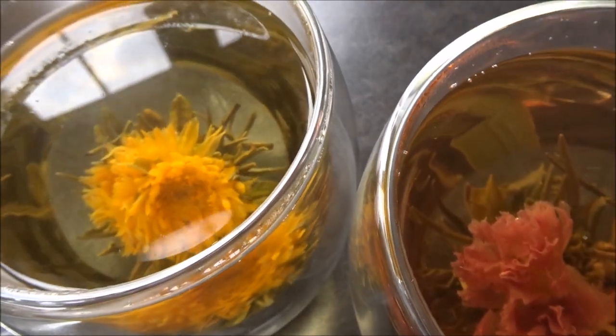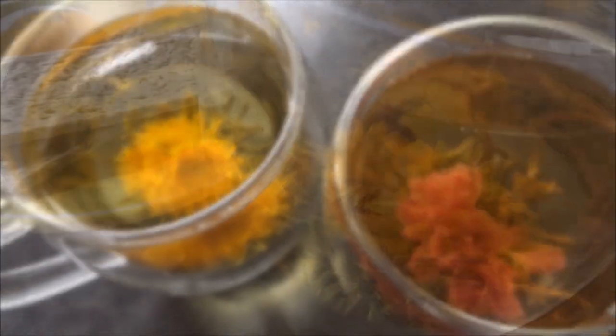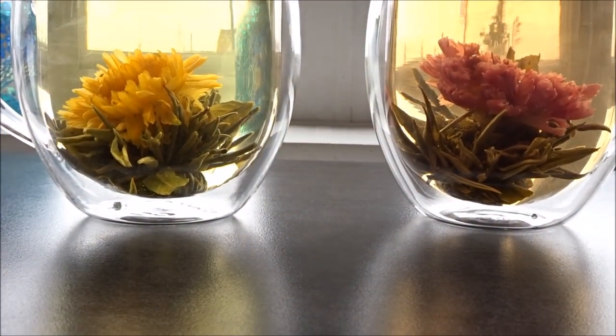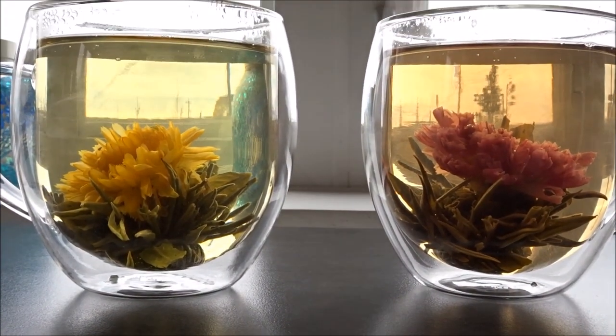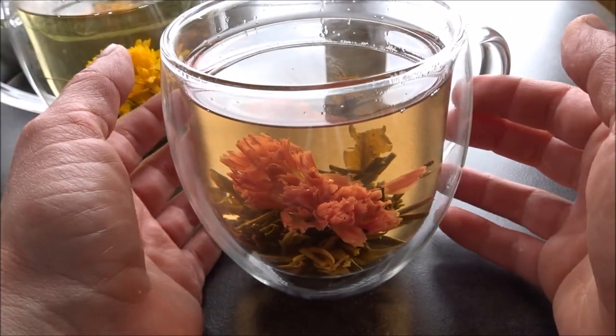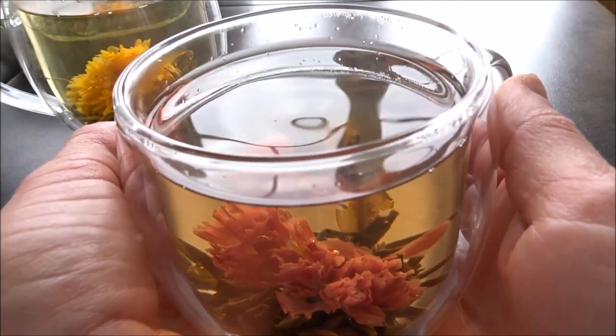Order the set for yourself or give it as a gift to anyone you know who loves drinking tea or coffee. Once you drink from a Harmony mug, you'll never want to drink from a ceramic mug again.